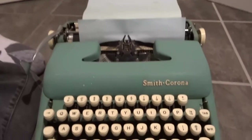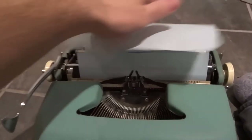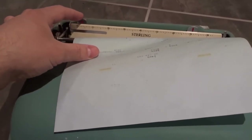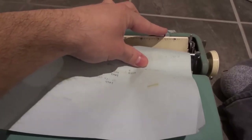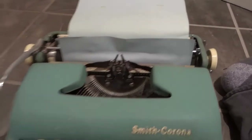Now we are ready to type because we have the paper right there, but we can actually adjust the margins. Your margins are similar to a modern word processor — they show you where the page starts typing and ends. You're likely going to find these tabs on the back and they actually set the margins. You can pull them, push them down and slide them to adjust the margin. So I can just push it down, slide it, and adjust the margins like that. And we've now set our margins.